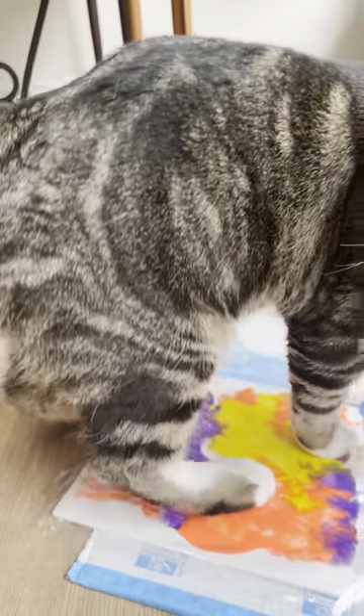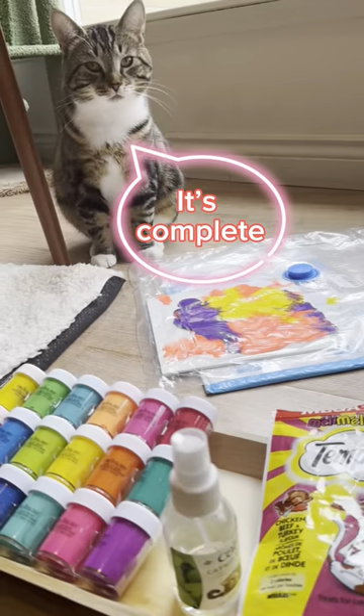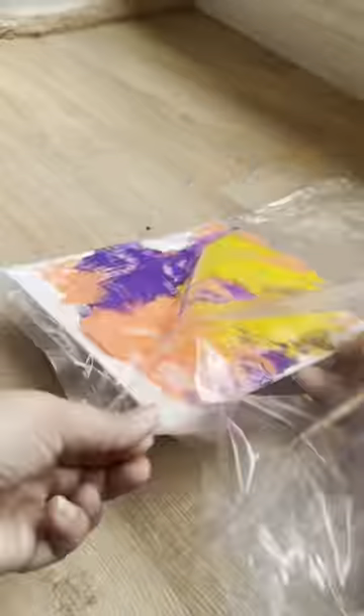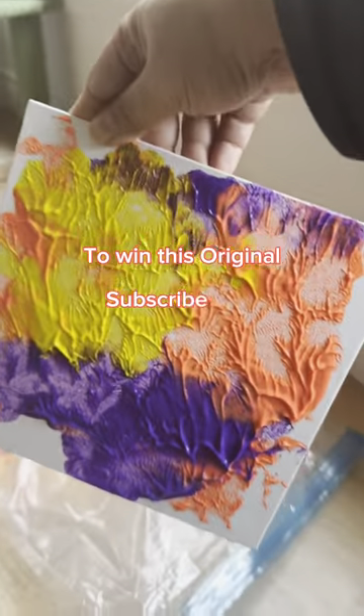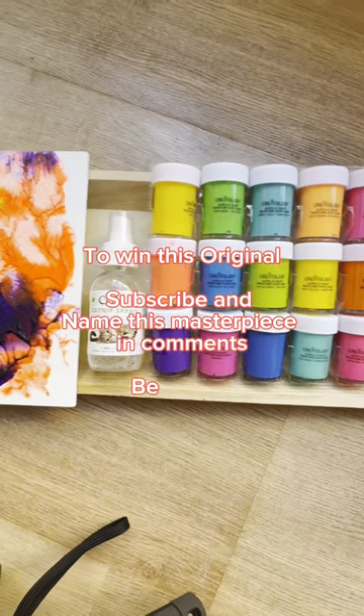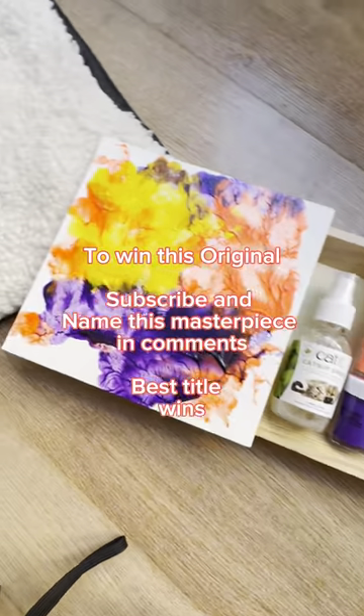Maybe we need more. And now he thinks it's complete — he decided it was complete. What a beauty! Musings of a high cat. To win this Bear Claw original, please subscribe and name this masterpiece in the comment section. Best title wins!